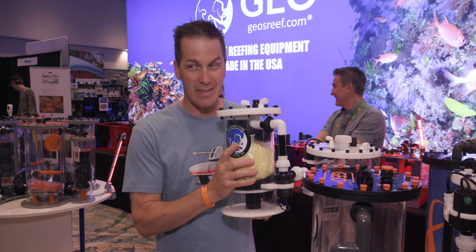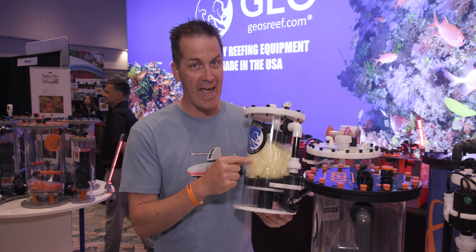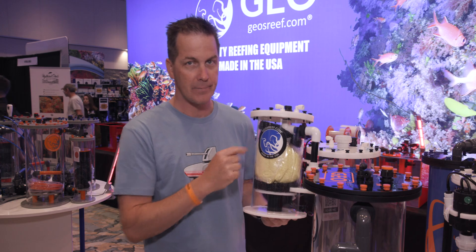I love one of these things. My thousand-gallon reef is getting stocked with heavy fish and I may need to add this. When I do, I'm going with Geo.